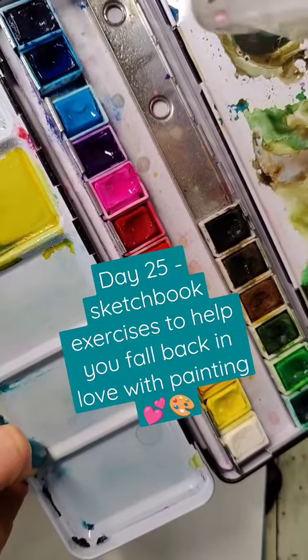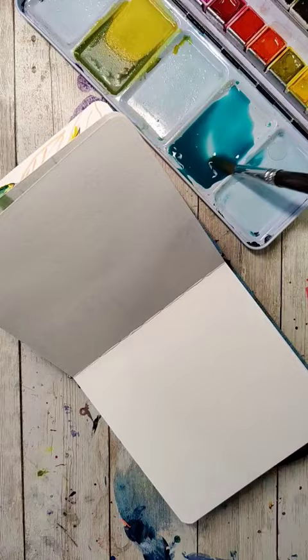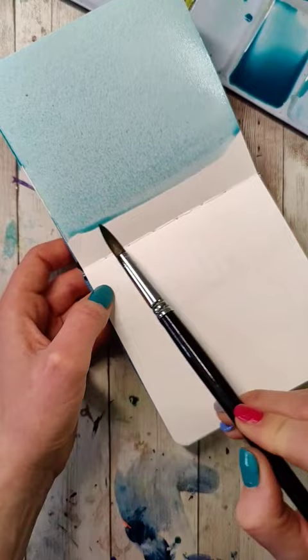Day 25 of fun and easy sketchbook exercises to help you fall back in love with painting. Today's exercise is specifically made to help address a concern that I see in my comments all the time — how do I know how much color to mix up, or I'm afraid I'm going to run out of the color that I'm using while I'm painting.